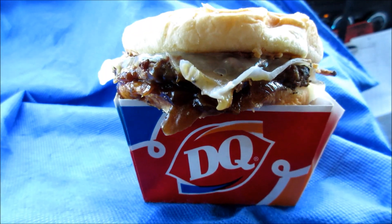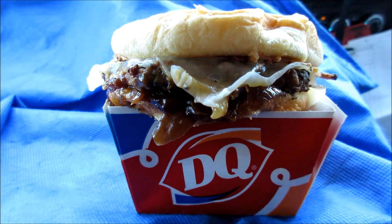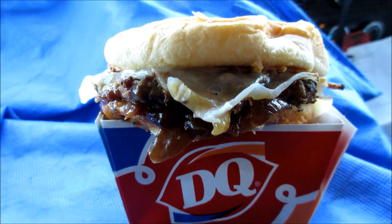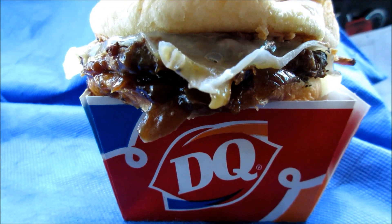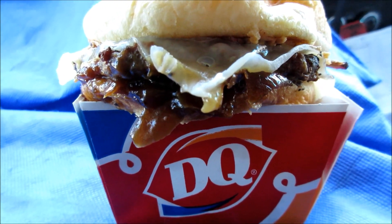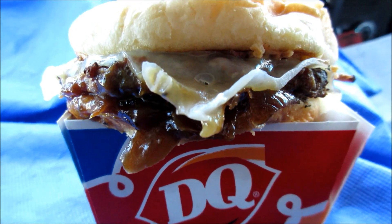So it has beef — check this out! This is the new A1 bacon cheeseburger. It comes with a beef patty, caramelized onions, Swiss cheese, bacon, and A1 creamy sauce.